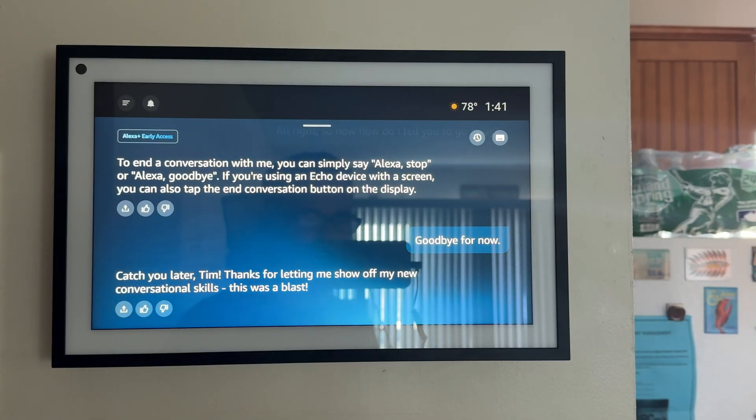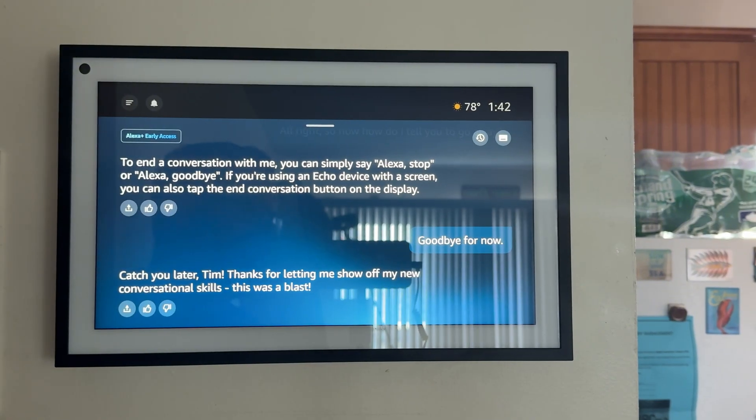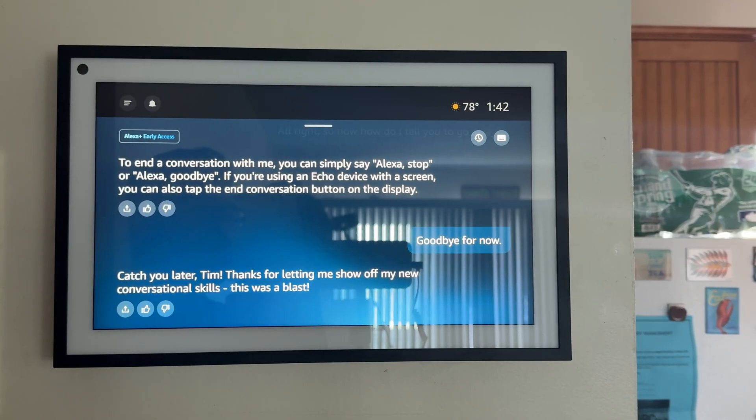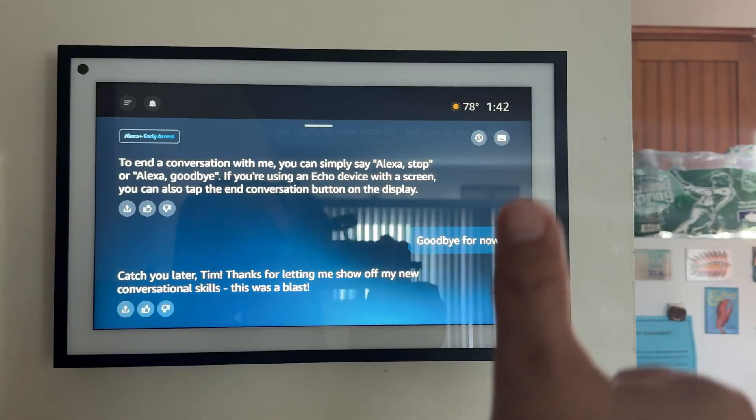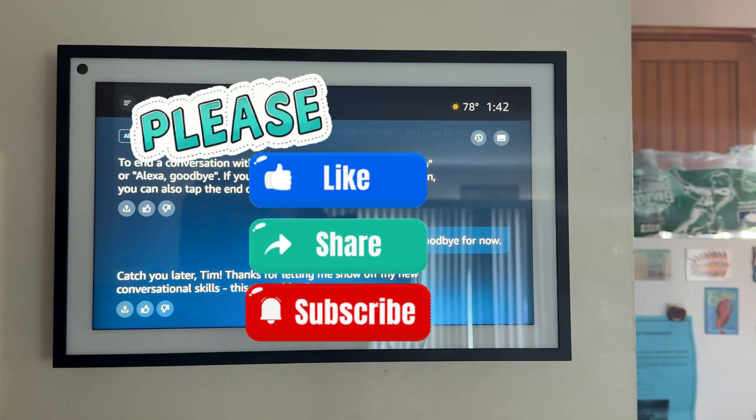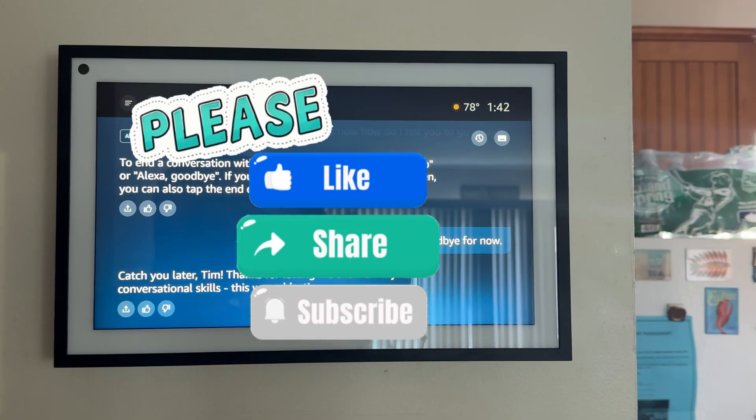Alright guys, so there you have it — the new Alexa Plus. I'm super encouraged by this. I'm sure there are going to be lots of hiccups and quirks, but this seems like great fun and a very impressive initial demo of the conversational capabilities. In my next video, I will test some of those other skills — we'll book a table on OpenTable, I'm going to see if I can get my burrito ordered as well. Subscribe for more on Alexa Plus, and if this video was helpful at all, please smash that like button. This has been a long time coming. Hope to see you in the next video. Cheers.